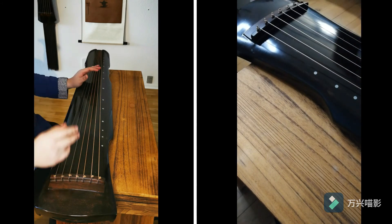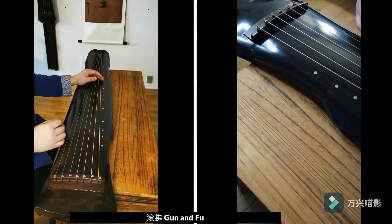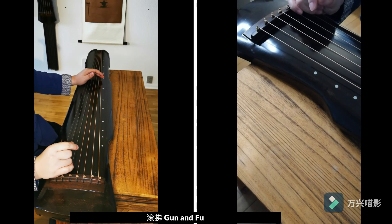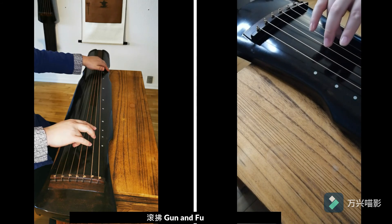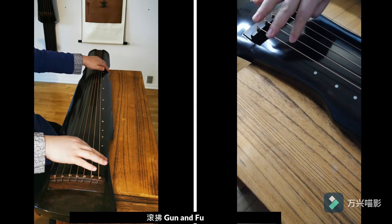Another combination mentioned before is called 'guan fu' — rolling forward and backward. It's a combination of the ring finger and the index finger: the ring finger rolls forward, then, if I do it slowly, the index finger comes back.